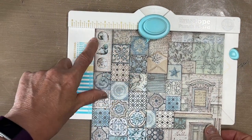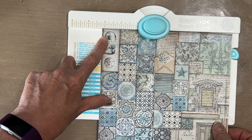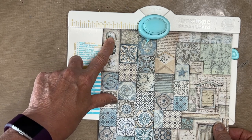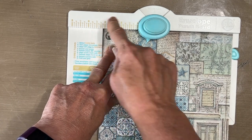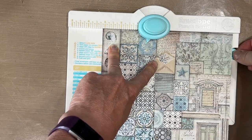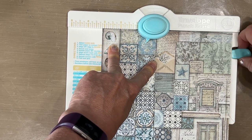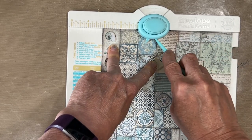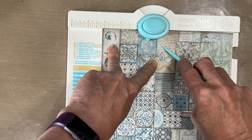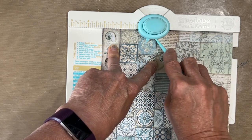I want to look for three and one eighth here. Once I line that up, I'm going to punch. I'm also going to take my bone folder that's stored here, line it up, and score. You don't want to press too hard, and you want to start in here — line it up and go that way.